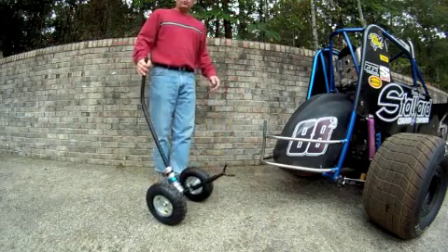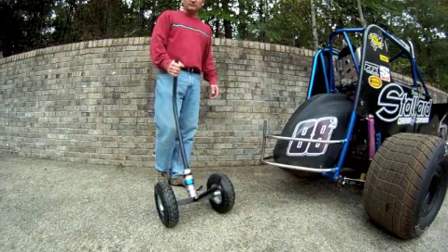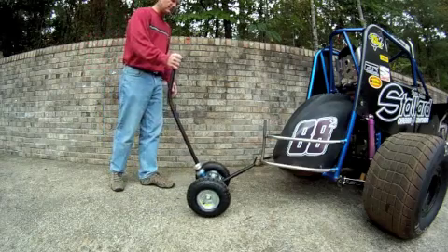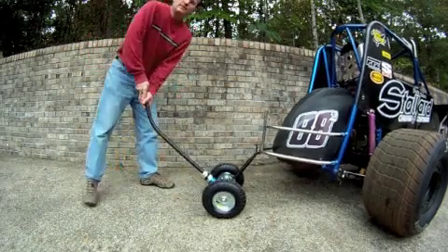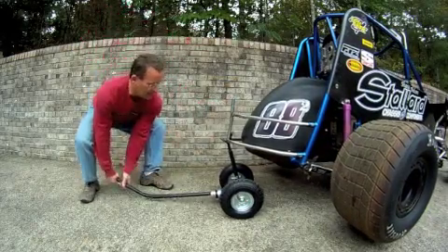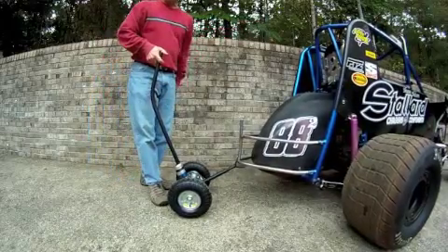So if you need to make a quick tire change, for instance under a caution, you can run across the pits with this thing. Anybody can hook it up, lift the car up, and you're ready to go. As soon as they're done, boom — car's down and off you go.